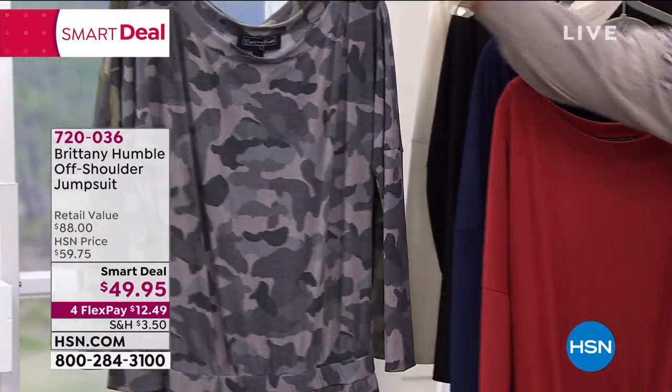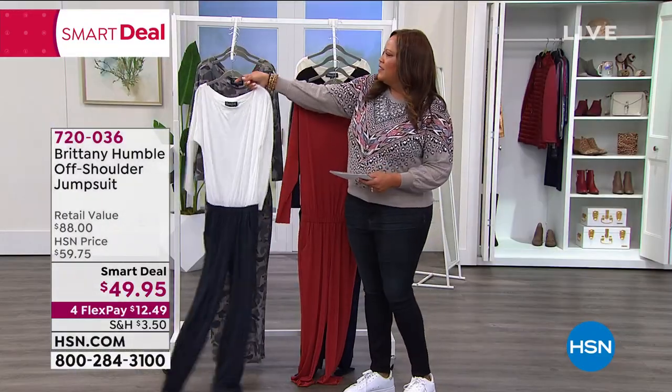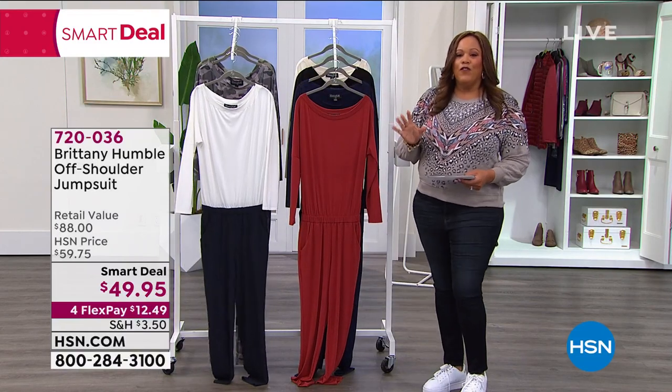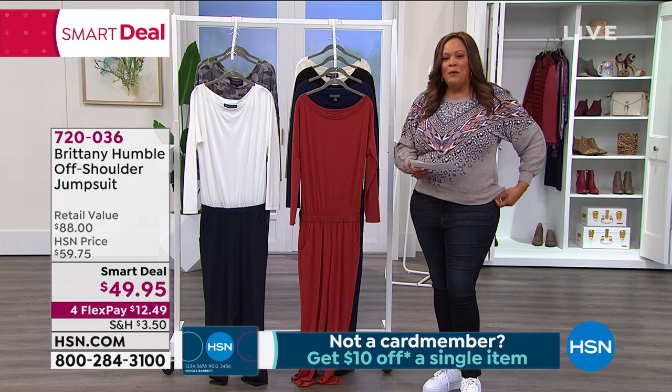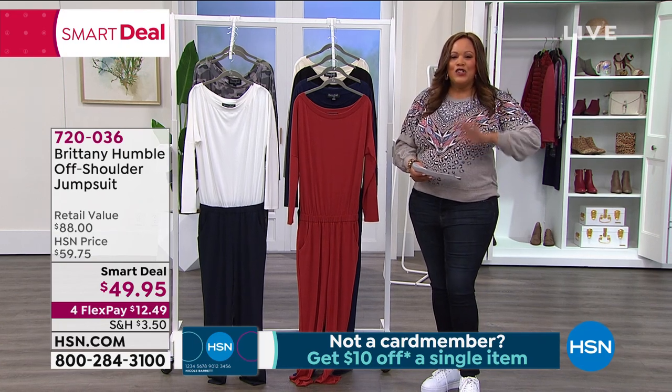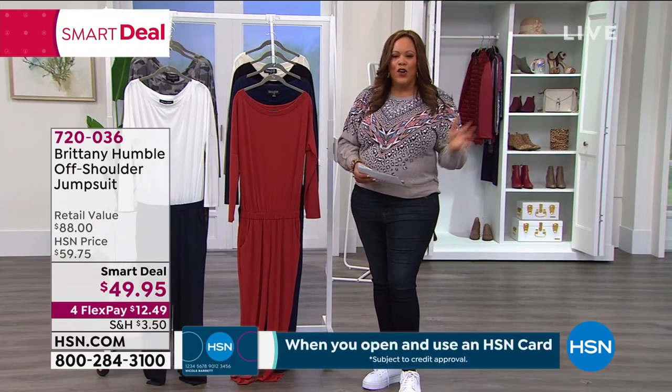Let me give you the sizes: extra small to 3X. This looks good on absolutely everyone. So if you've never tried a jumpsuit, let me bring in Brittany Humble, my girl, a stylist extraordinaire who has always had her own boutique.